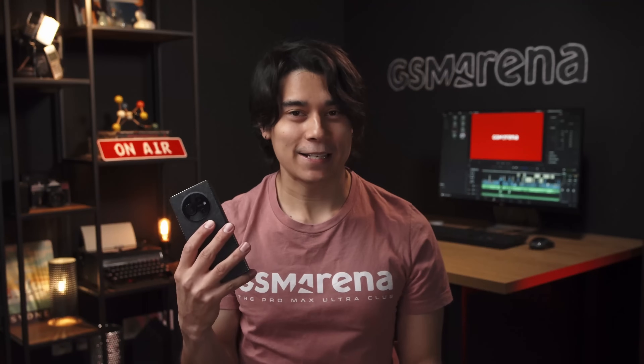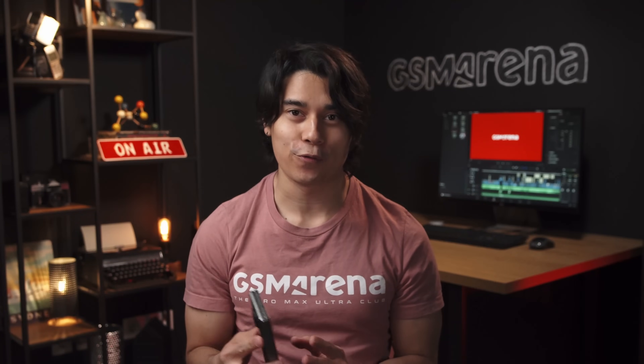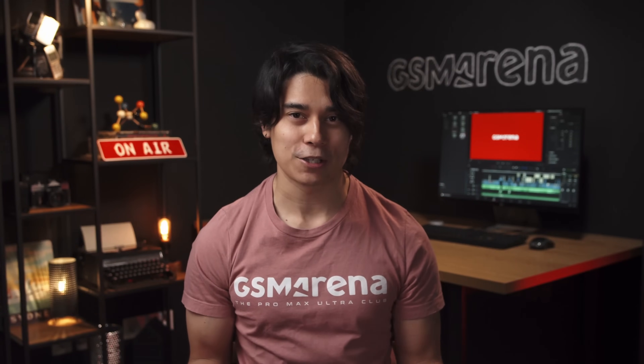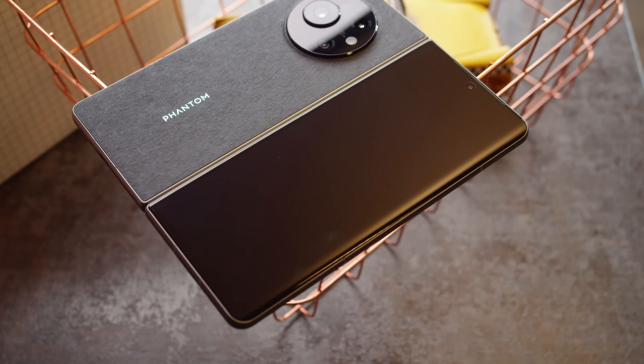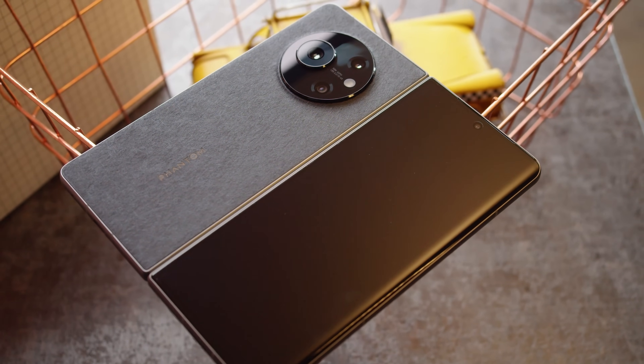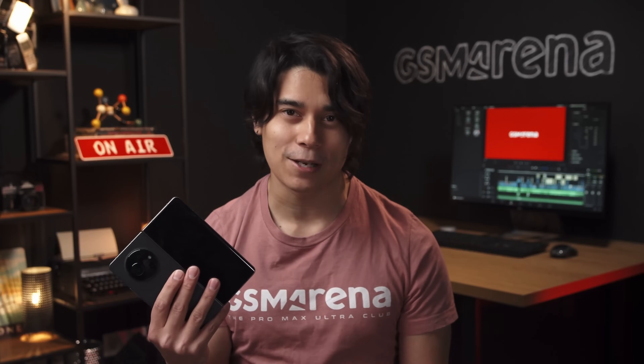So that's the Tecno Phantom V Fold. Overall, it's impressive that Tecno is offering a full-fledged foldable phone for so much cheaper than the competition. There are a couple of missing features like waterproofing and wireless charging, and the displays are in some ways inferior to more expensive options, especially with the current buggy refresh rate handling. But still, if you're after a foldable phone and want to save a few hundred bucks, the Phantom V Fold could be worth considering.